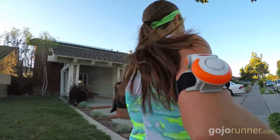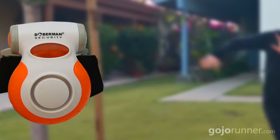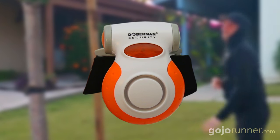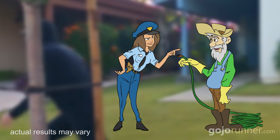In my hours running with it, I could never truly put it to the test during a butt-face attack, because I fortunately have not been attacked by any butt-faces so far. But my guess is the alarm would at least worry an attacker about attracting unwanted attention, like from a neighbor, or a cop, or a superhero.